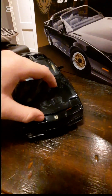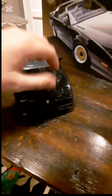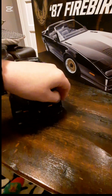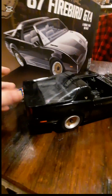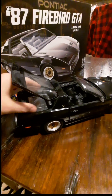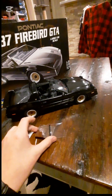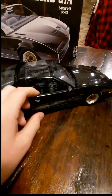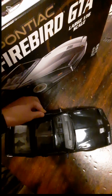It also features an opening hood, opening headlights, an opening trunk, and best of all, T-tops that you can take off. It also includes opening and closing doors, and the very rare paddle mirrors that were only included on about 250 Trans Am GTAs.